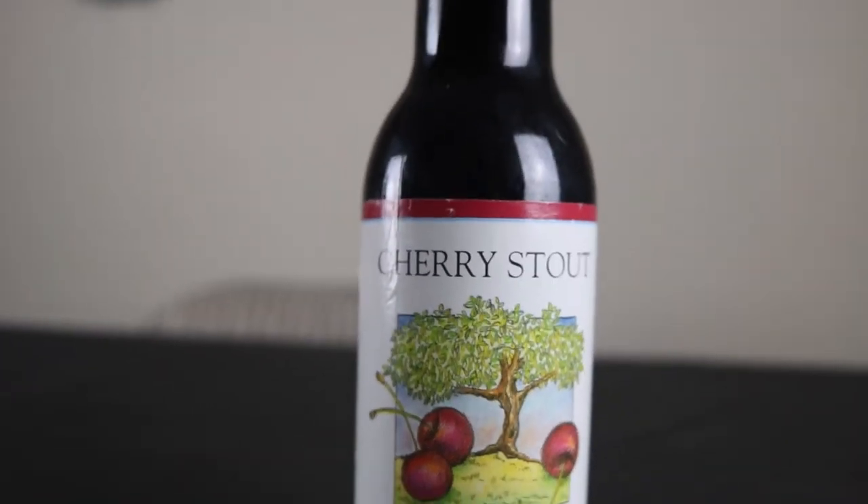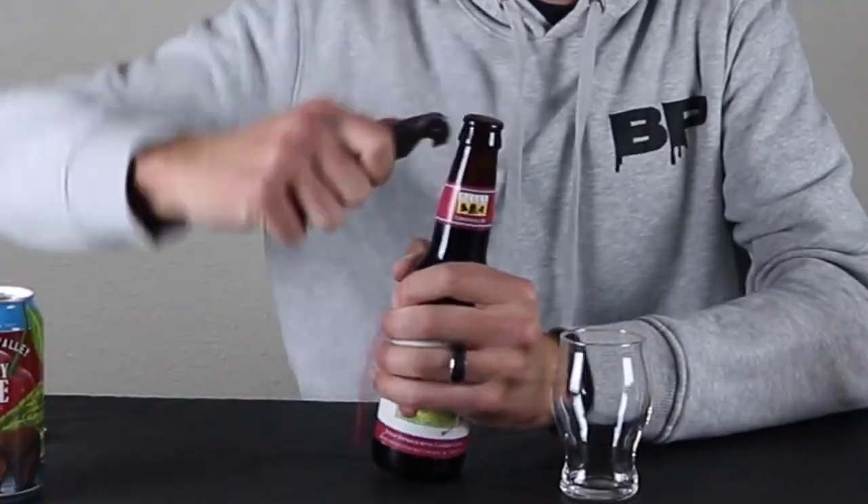Next up we have Bell's Cherry Stout. This stout comes in at 7% alcohol by volume — I wasn't able to figure out the IBUs. Looking at the bottle: pretty simple, nice cherry tree with big exaggerated cherries, and I do like the cap — there's a cherry on it. Let's crack into this stout. Unlike the Sam Adams, this is a seasonal release, not year round. Nice and dark, nice and dark.